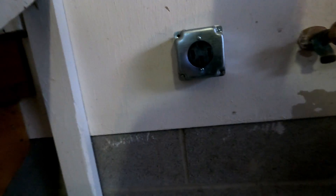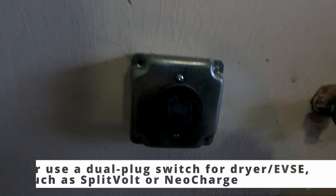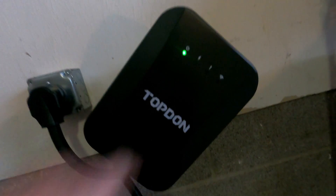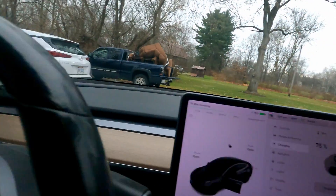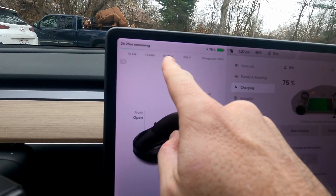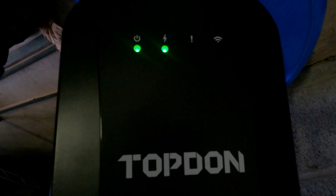Higher-power plugs aren't something you want to be frequently unplugging and re-plugging — that's why they recommend mounting and leaving it. This NEMA 14-50 is the more modern standard dryer outlet. Plugging in the TopDon, you immediately get the power-on light and can see the thicker cable. It briefly limited to 30 amps and then ramped up — there we go, 40 amps successfully from the Pulse Q home charger.